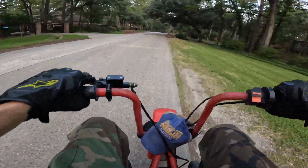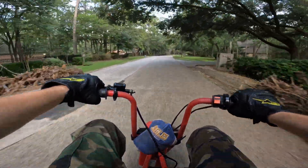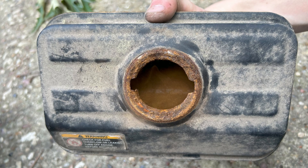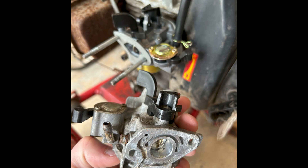I then started to work on the engine. It was turning over with spark and had compression, so I knew it had a fuel-air issue. The fuel tank was filled with rust and the carb was absolutely toast. So I ordered a new carburetor off Amazon, bolted it on, and the engine came to life.